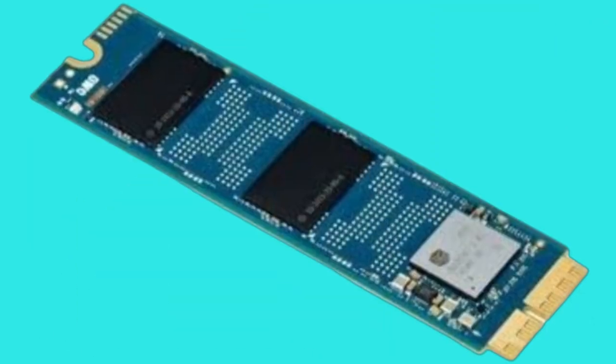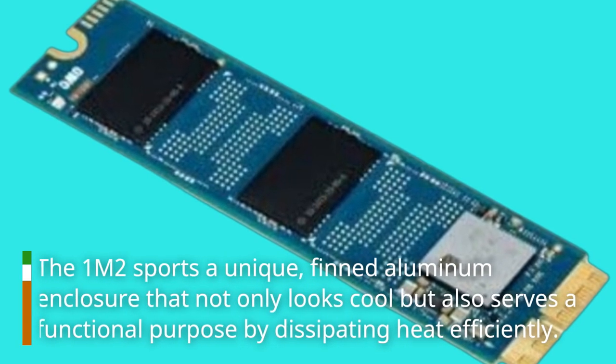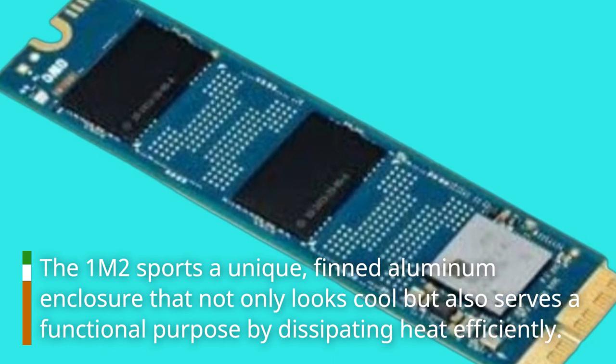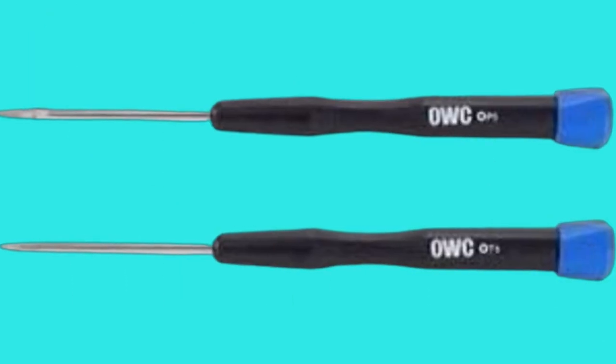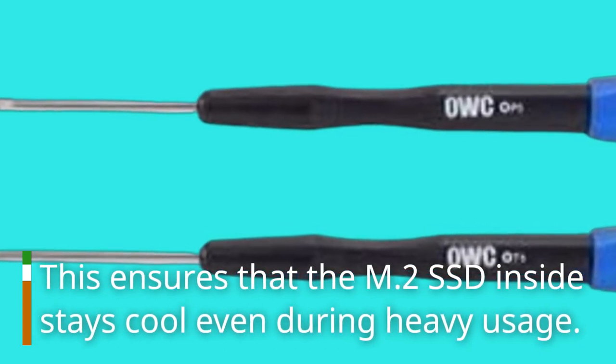Let's start with design. The OWC 1M2 sports a unique finned aluminum enclosure that not only looks cool but also serves a functional purpose by dissipating heat efficiently. This ensures that the M2 SSD inside stays cool even during heavy usage.